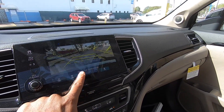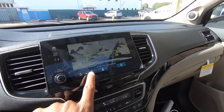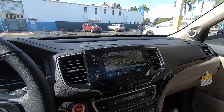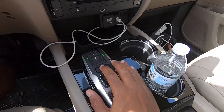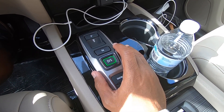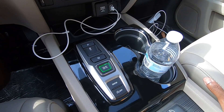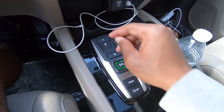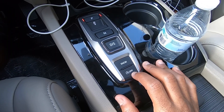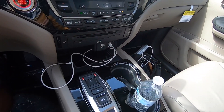This vehicle has rear cross traffic alert and will automatically brake if someone or something is behind you. There's neutral, drive, sport mode, and park via a P button. Sport mode is available by clicking S. The Pilot makes over 280 horsepower and 262 pound-feet of torque. There's also a snow mode and an automatic start-stop to help save fuel.